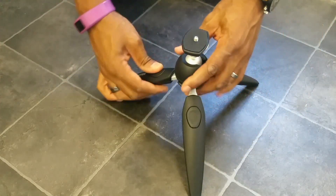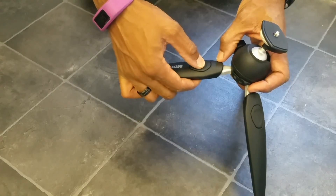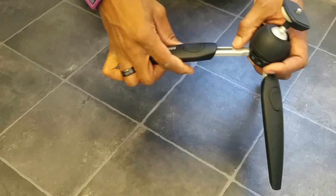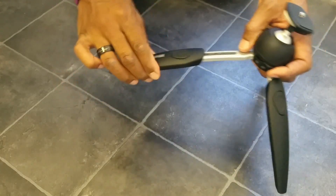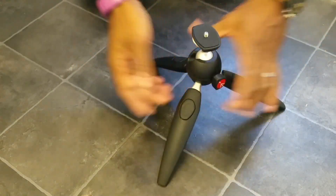When Manfrotto say there are five levels, I kind of disagree because I think there are actually six levels on this mini tripod. Where the legs are fully closed, I would say that is level one. Then if you press the button, you get level two, three, four, five, six. The sixth one doesn't click, but you've actually got six levels in total — all the way from level one up to level six.